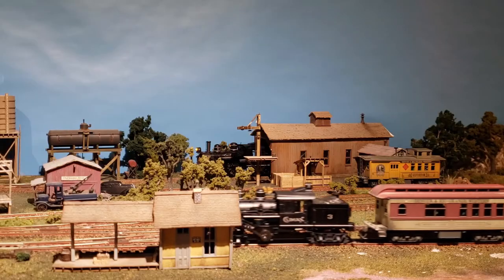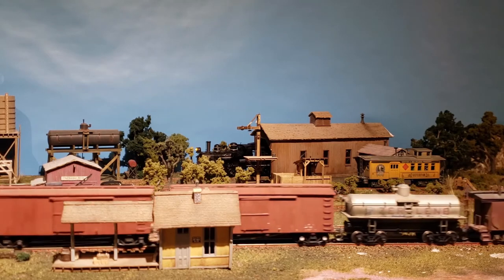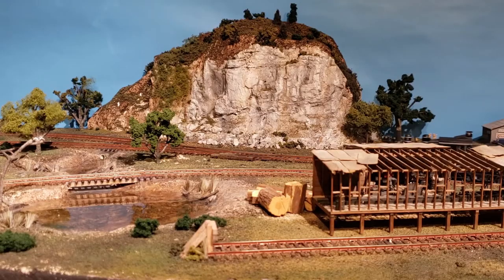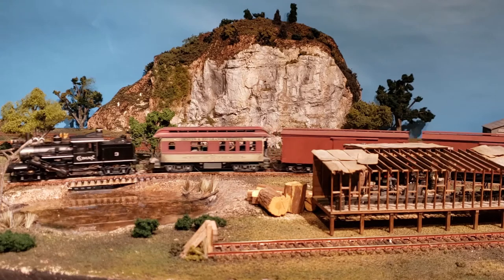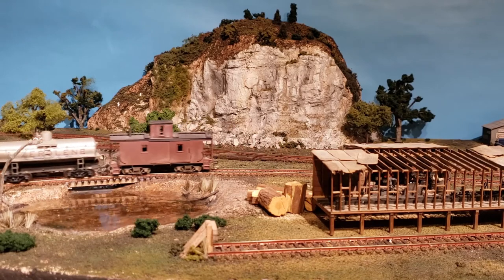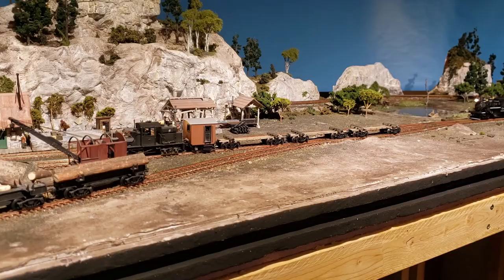The theme of my layout is a fictional small family-run logging business in the northern Canadian outback. Set in the late 30s, the Little Beaver serves the logging and mining industries as well as some local spin-off companies. Apparently the company purchased most of its locals and rolling stock in used condition from other larger railways of the time, so it sports the original owners' logos until it gets repainted.